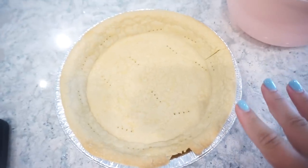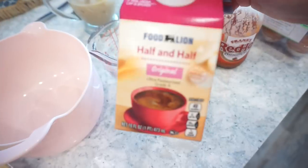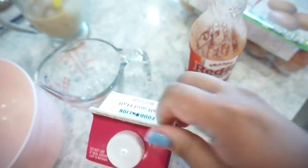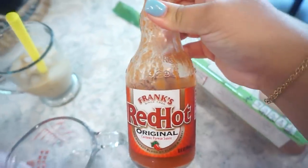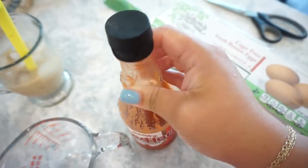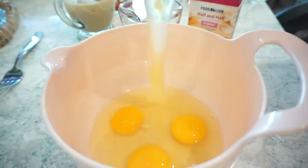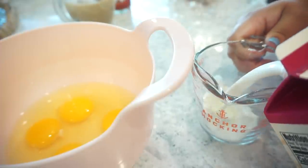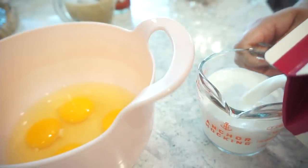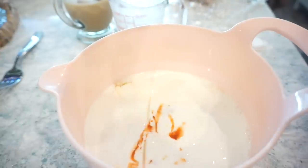Now that our pie crust is out of the oven, I have a little bowl here. I am going to add four eggs, some half and half — one and one-fourth cups — and because I am who I am, the recipe does not call for this, but I am going to add a little splash of Frank's Red Hot in there, and then some salt and pepper. We will whisk this together.